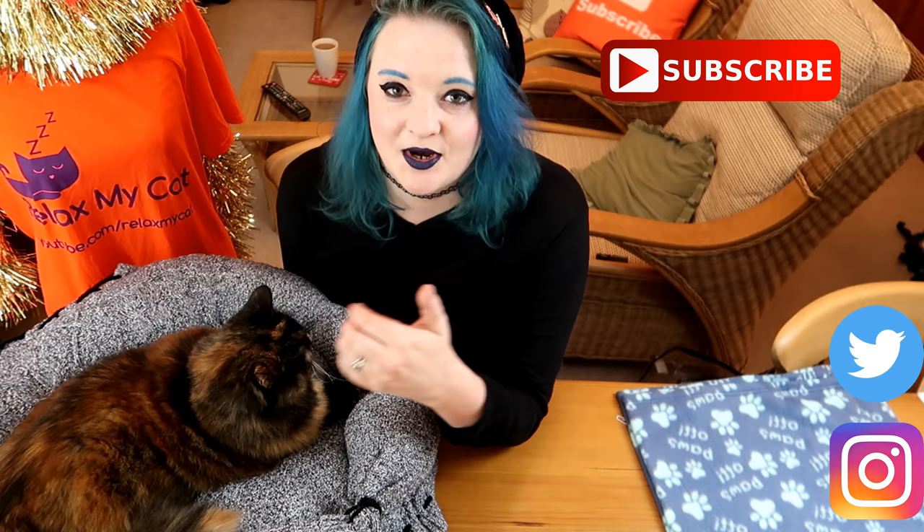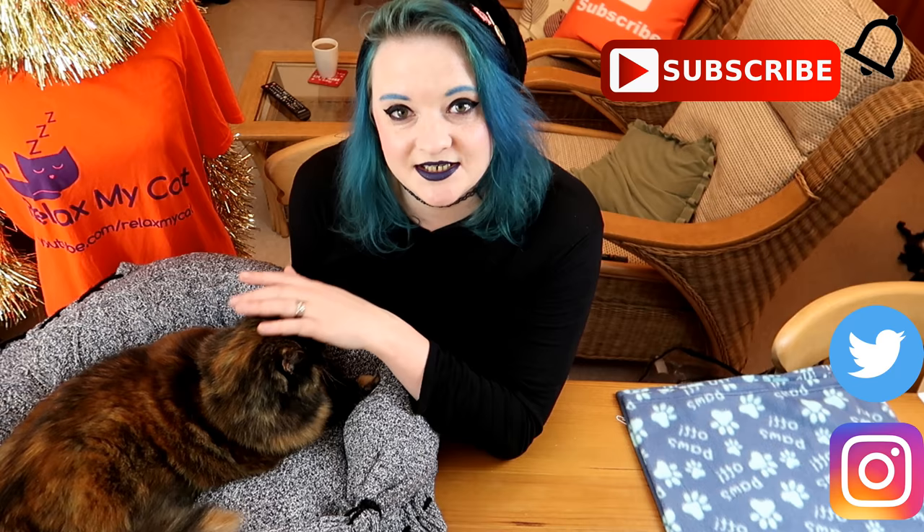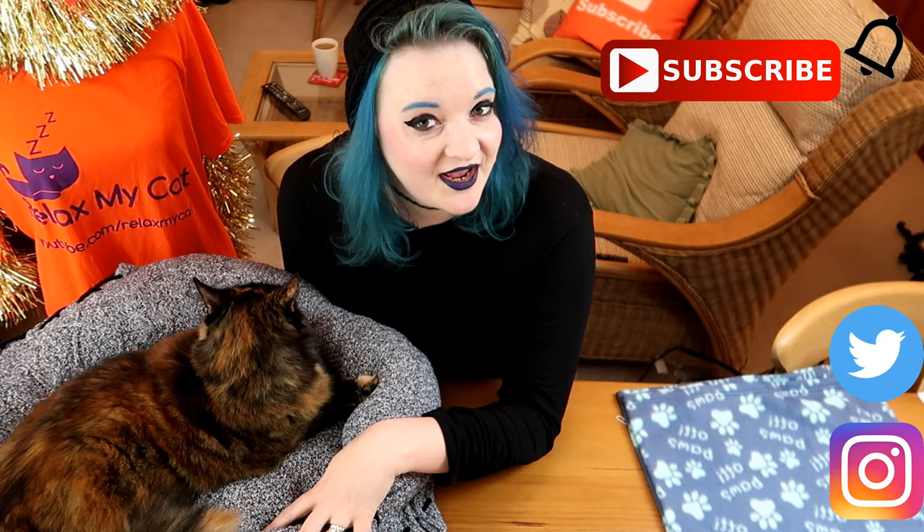Thanks for watching again guys! If you did like the video please give me a big thumbs up and hit that subscribe button if you haven't done so already, and don't forget to turn on the notifications so you can stay up to date with this channel. Thanks again guys, Rags and I will see you in our next video — bye!